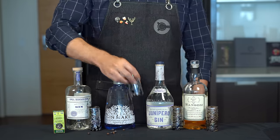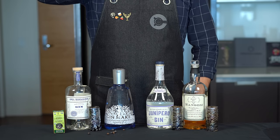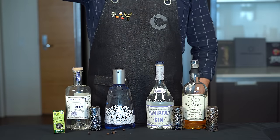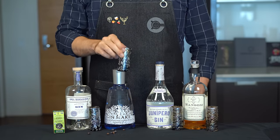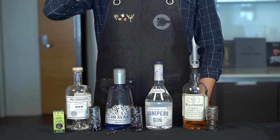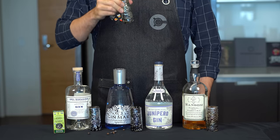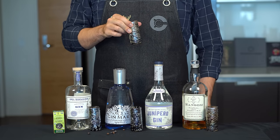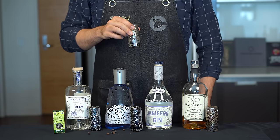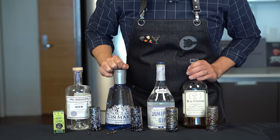Next is Gin Mare, which is a Spanish gin and another dry style. Very citrus forward, I get a little rosemary — maybe a bit lighter on the juniper. The bottle says it has basil but I'm not getting much of that, though definitely a little orange. Up next is Junipero, a local favorite here in San Francisco. It's about 50% ABV which makes it harder to get tasting notes neat, but it's very clean with definite juniper notes — a great dry mixing gin.